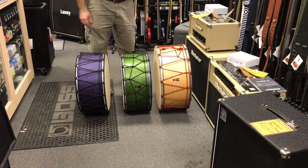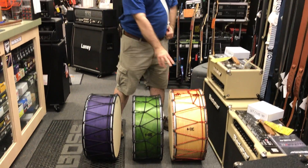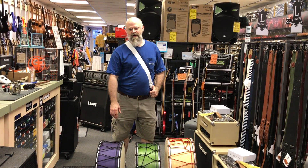The purple and green are both eight and three quarters inches deep by 20 inches in diameter, where the natural is 10 inches deep by 22 inches in diameter. They're all maple.